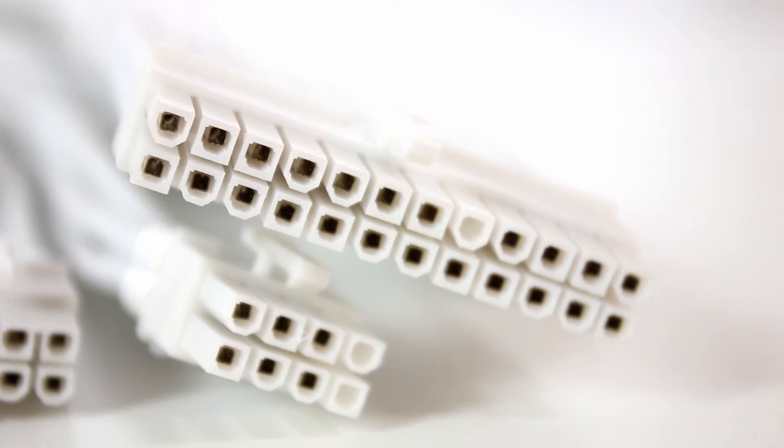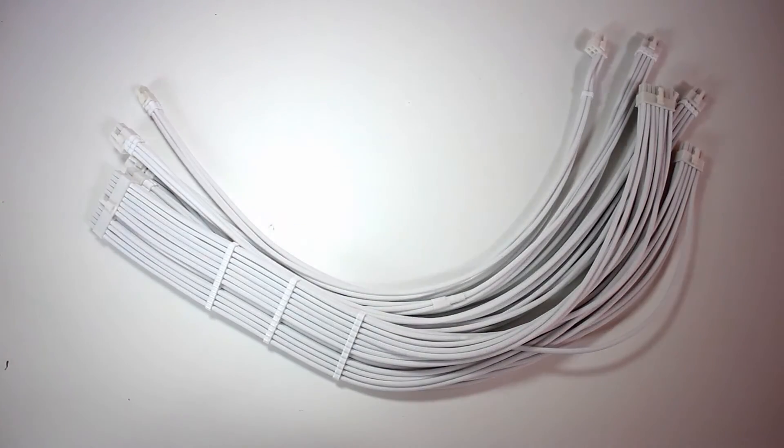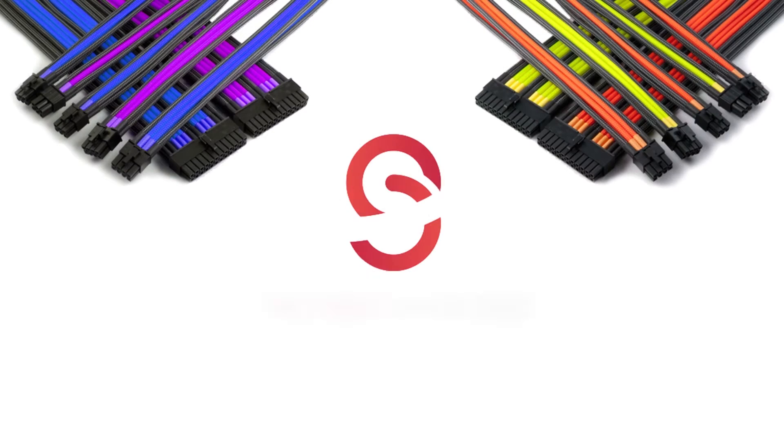Check out these beautiful cables — custom to any colour you like. 8-pin, 6-pin, EPS connectors, 24-pin connectors. Shagmods — check out their website.